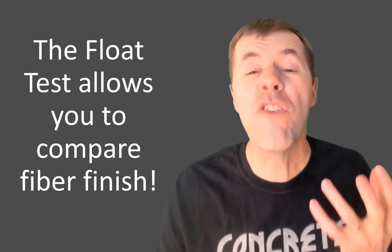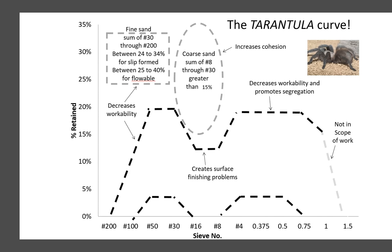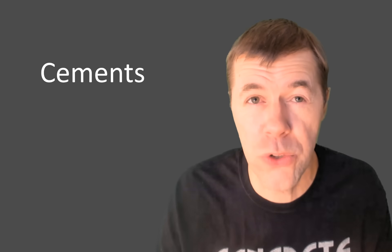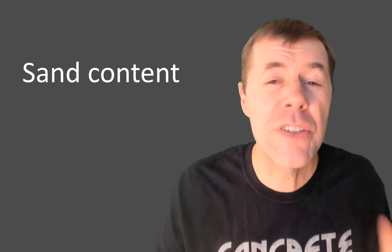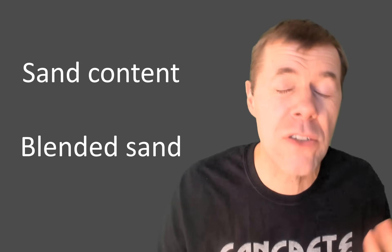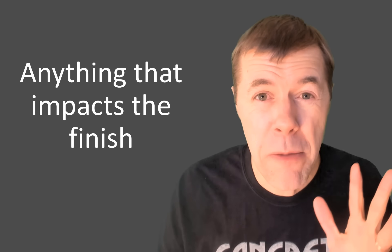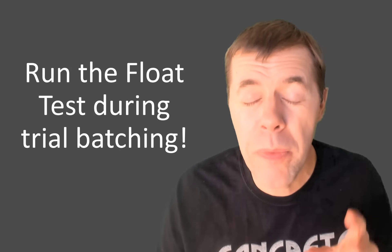The float test lets you compare how fibers finish — there's nothing else out there that can help you do this. Another powerful tool is the tarantula curve, and the float test was instrumental in developing it. The float test is a crazy useful tool: it can help you evaluate cements, admixtures, fibers, different sand contents, or blended sands — manufactured and natural sands together. Anything that can impact the surface of your concrete, the float test is for you.